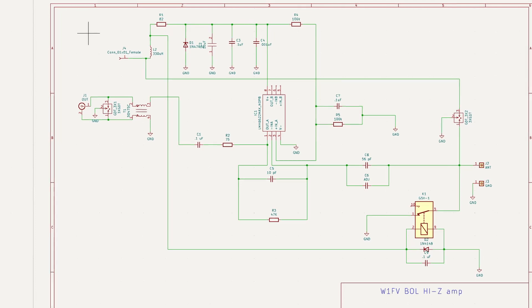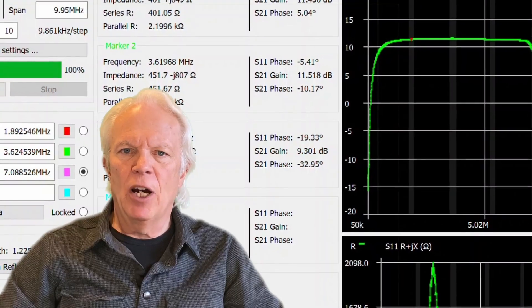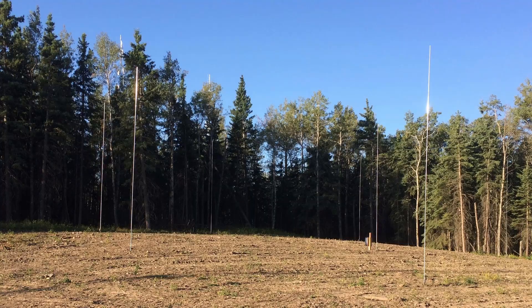We all owe John W1FV great thanks for his excellent engineering design work on both the original nine-circle RX array and for sharing this new amplifier design. This is a unique design — to my knowledge, I'm not aware of a transimpedance topology RF amp like this being deployed on HF. For three years I've been using these amps in my nine-circle array, and they're excellent performers.